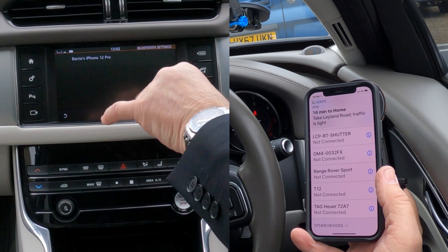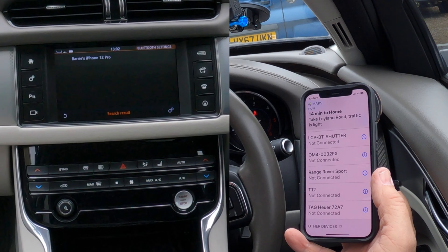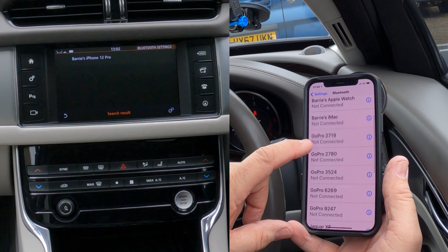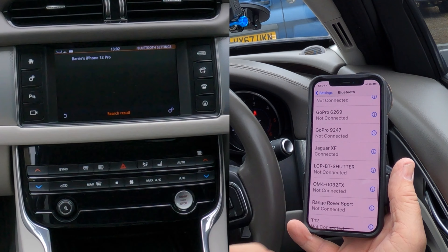Barry's iPhone 12 Pro has been connected. Then if we go to the phone's Bluetooth settings and look for Jaguar, you'll see Jaguar XF connected. So that's brilliant.